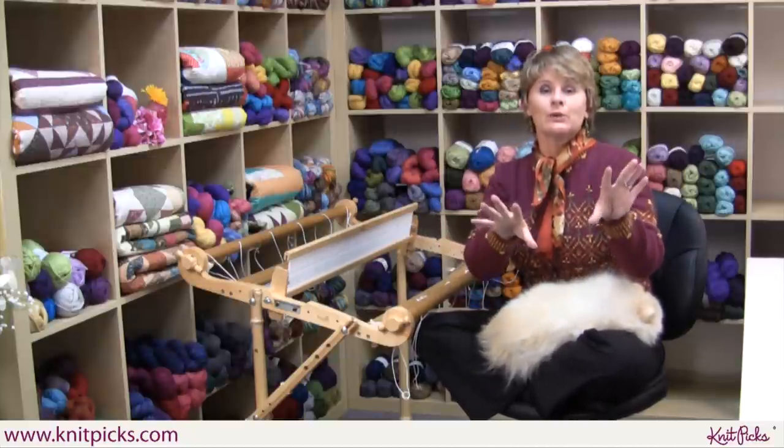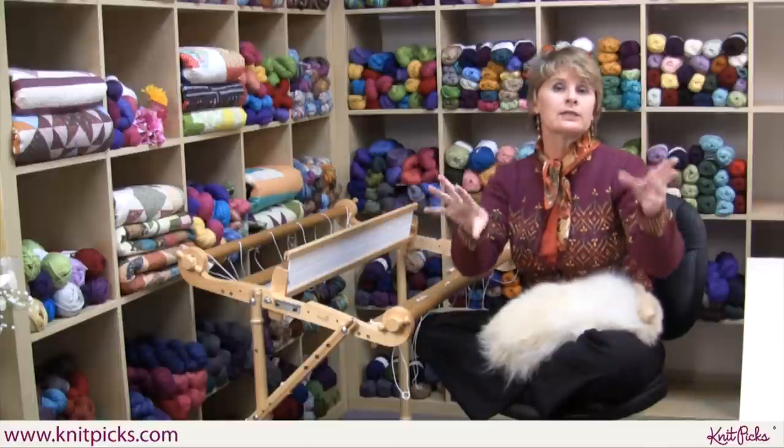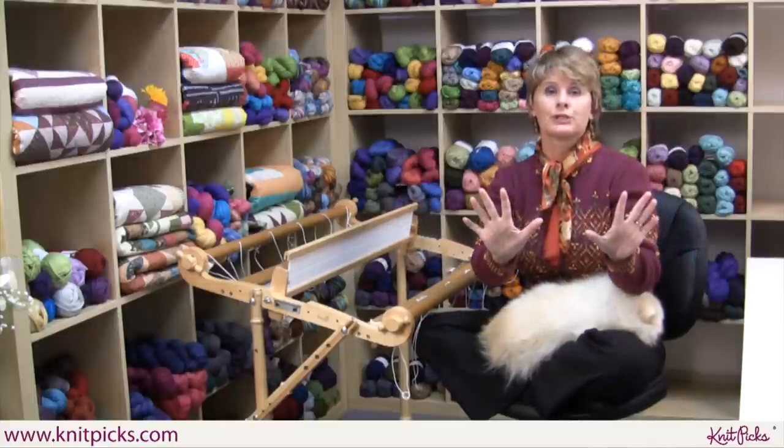But I know what you're thinking — you're thinking complex, involved, I don't want to learn a whole new thing, I don't want to spend a lot of money, all that stuff. I've got you covered.